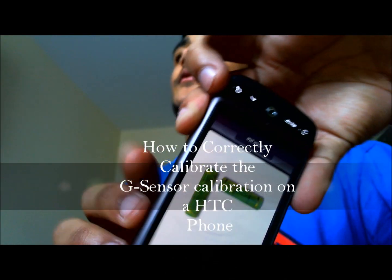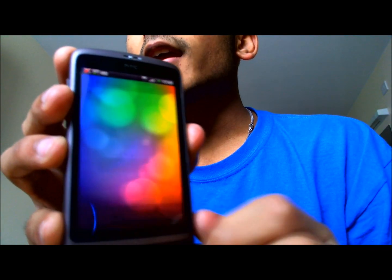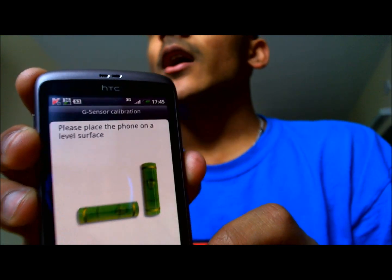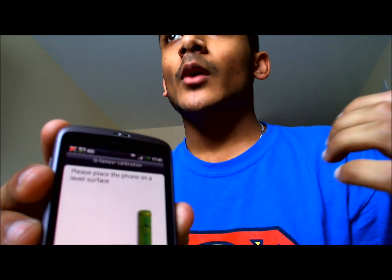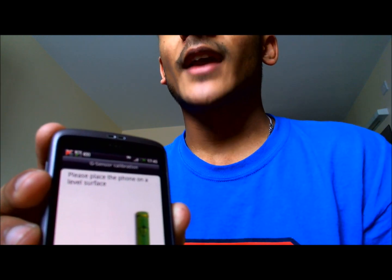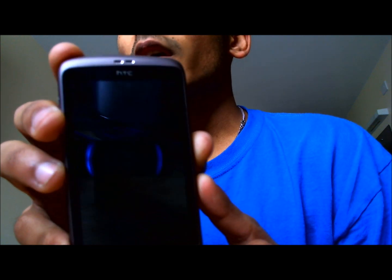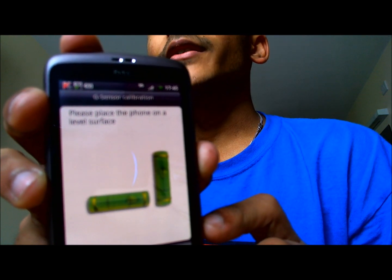Hi HCC Desire users. Today I'm going to be showing you a little video of how to properly calibrate your G-Sensor calibration on your phone. You may think this is a pointless video because anyone can calibrate your phone. Well, you're wrong, because a lot of people have been having problems with the calibration messing up and they've said that it's a faulty device which was sold to them. This happened to me as well — my calibration did not work and I thought they sold me a faulty device. However, I realised the calibration was wrong.